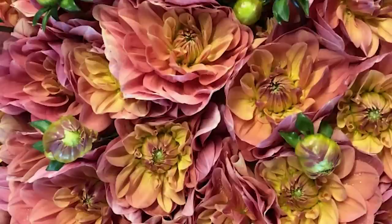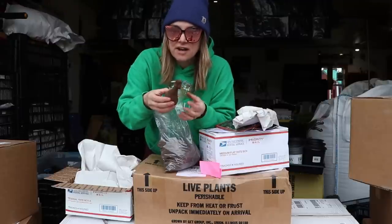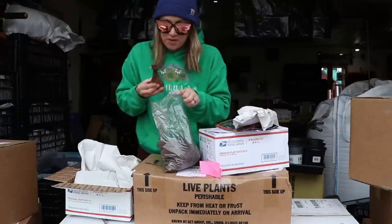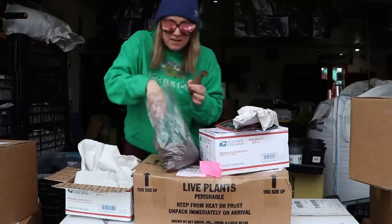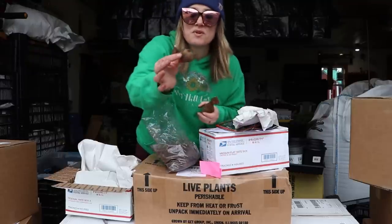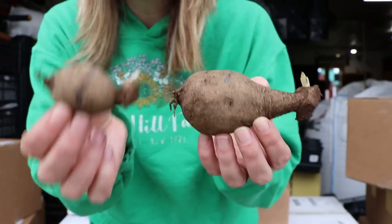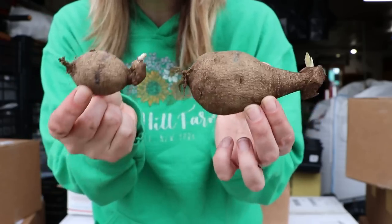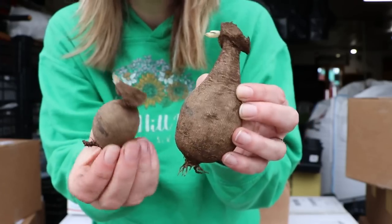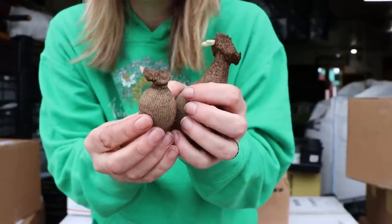I'm not going to go over every variety because there are dozens in here. Obviously there's an eye right there ready to go — this is My Forever, it's so amazing. My friend Lila told me to get this one and said I wouldn't regret it. Even a smaller tuber will grow for you. Look at the difference between My Forever and this Crayton Honey — they both will grow and produce beautiful flowers. It really doesn't matter about the size of the tuber as long as you have a healthy eye, and both of these have beautiful healthy eyes.